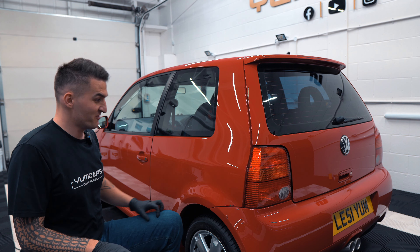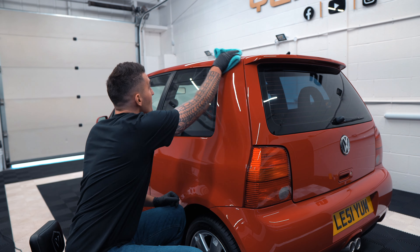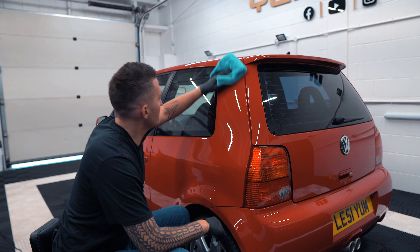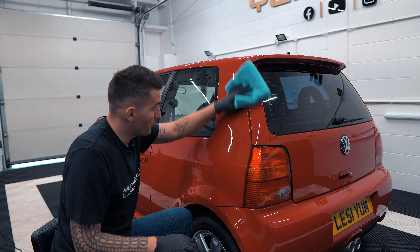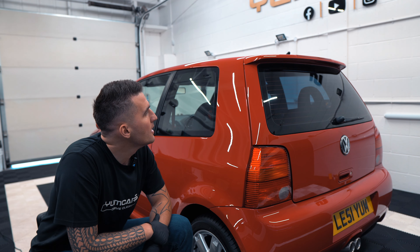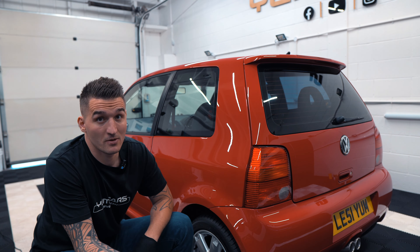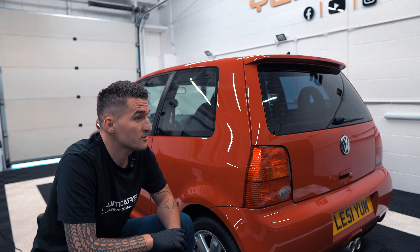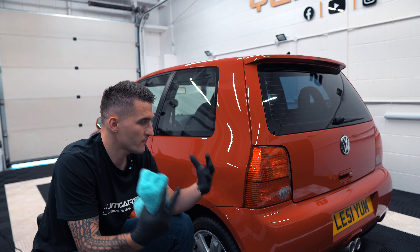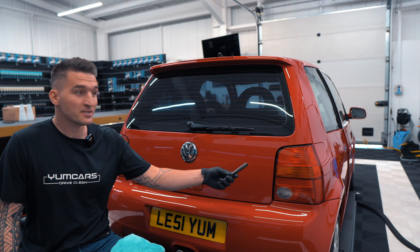We don't settle for average — even our shopping car, our daily car, is going to look its best. In fact, this car's paintwork is going to look better than probably most show cars. I can't wait to show you the next episode, which will be the protection stage. We have a lot of new test products going on this car and I'm going to monitor them over the next three, six, and twelve months before making a final decision.